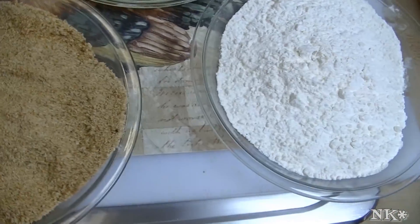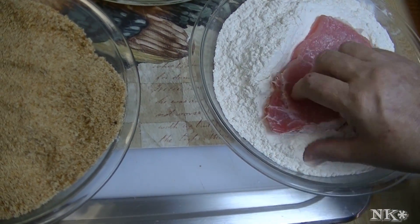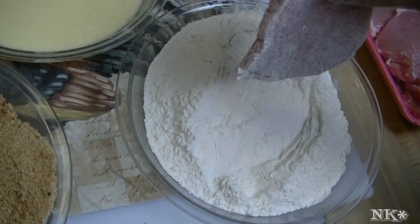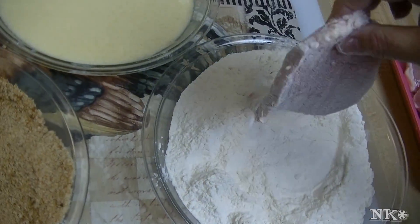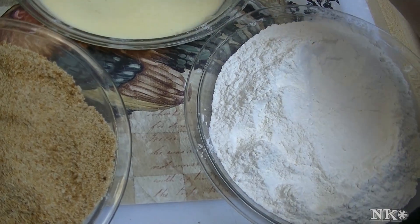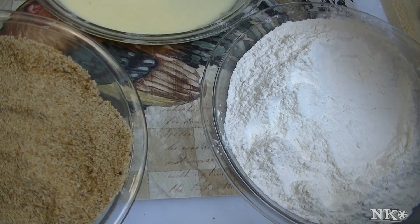That is how you set up a breading station. I'll share with you how you bread something — in this case a pork cutlet. We're going to put that in the flour and get it dried off; make sure you get all sides. Then you dip it in the egg and let it drip off.